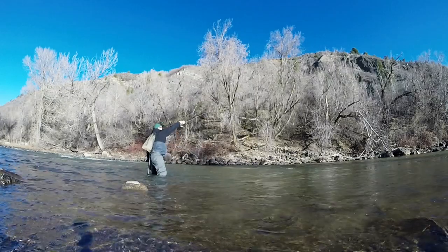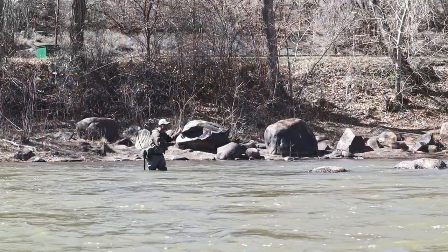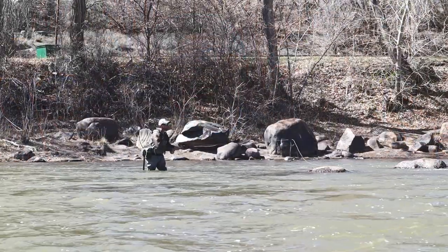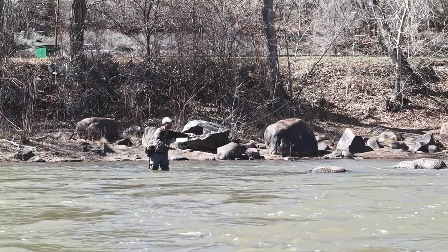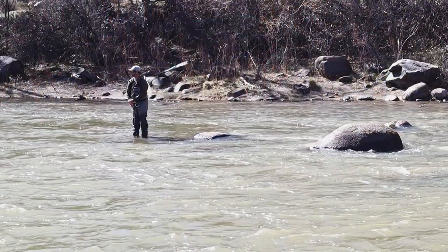It is indeed an all-water rod, meaning multi-application — do a lot of different stuff with it. This is the 590 and I've had a few weeks to play with this, to cast, to fish it in a variety of situations, a variety of less than ideal situations honestly. We've had some low elevation snow melt so the rivers dirtied up, but it's cleaned up a bit today. Water's still pretty cold so fish aren't keying in actively on really anything, but I have had a chance to hook into a variety of fish sizes.